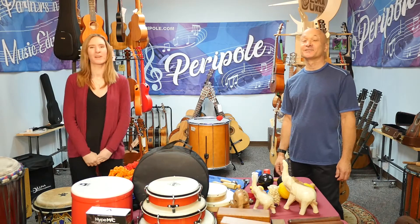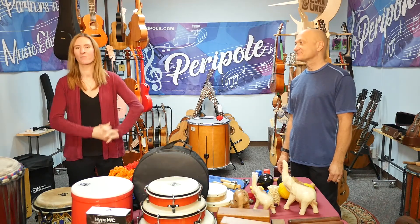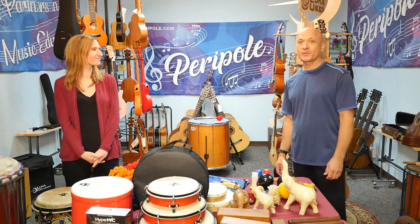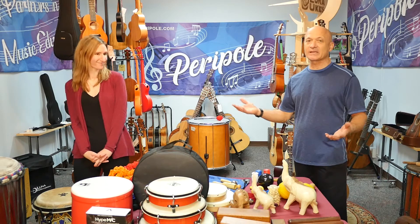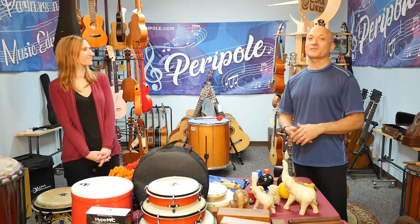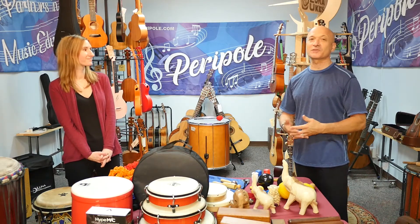Hi and welcome to the virtual world of Parapol Music. My name is Ray and I am one of the sales reps here at Parapol. And I'm Kalani, a consultant and clinician for Parapol. We're excited to show you some of the new products and the products that have been around that you've come to count on for many years — we're just excited to show you the booth.